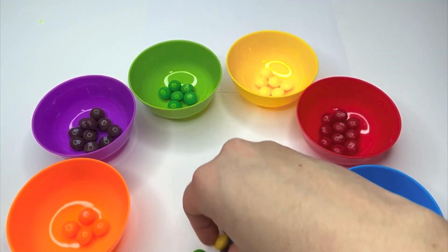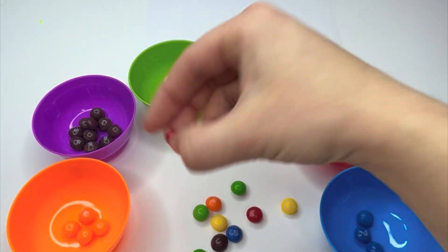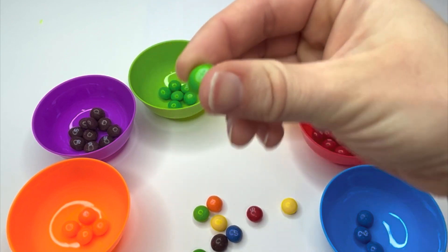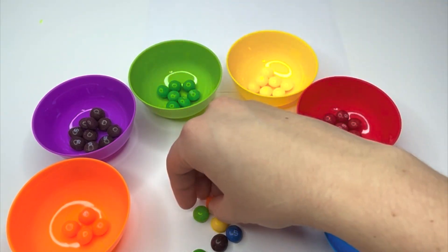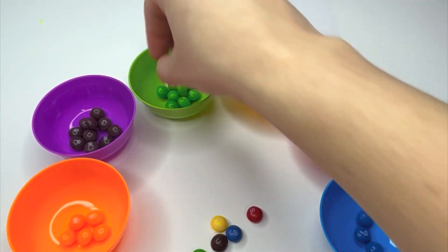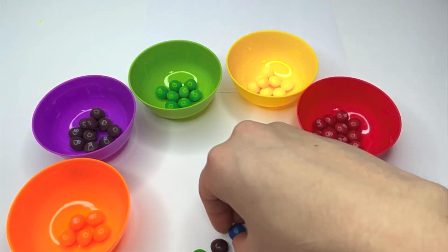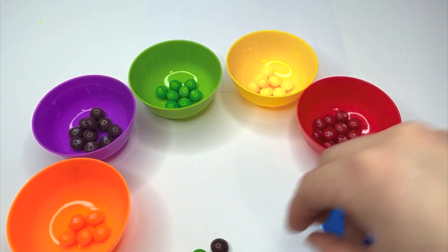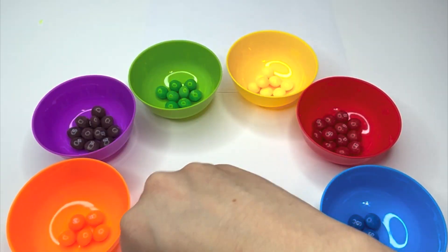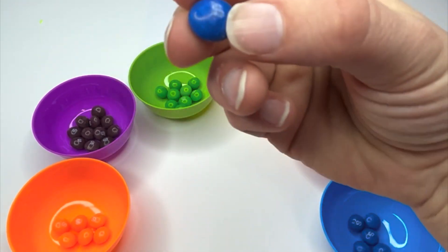Almost done. A few more — red, red, green, yellow, orange, green, yellow, red, blue, blue, purple, orange, green, and blue.